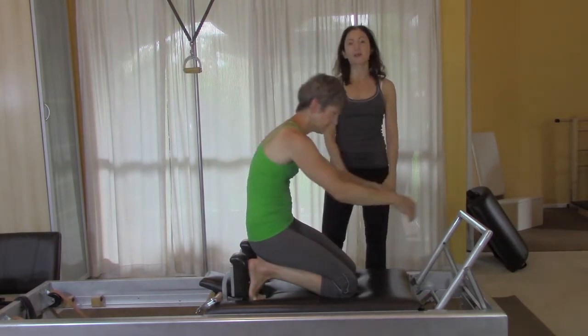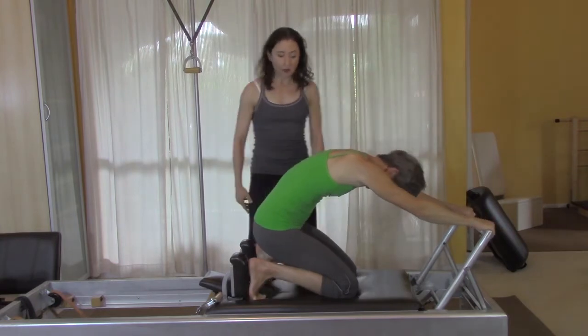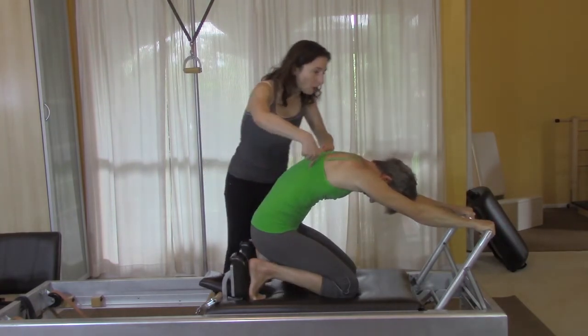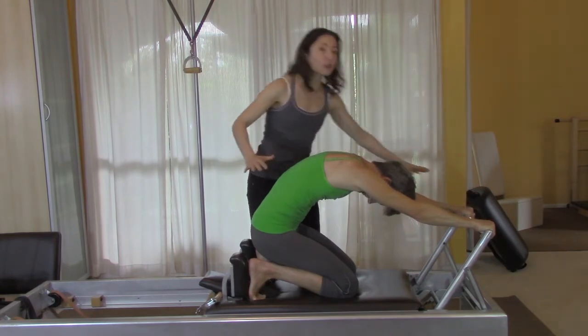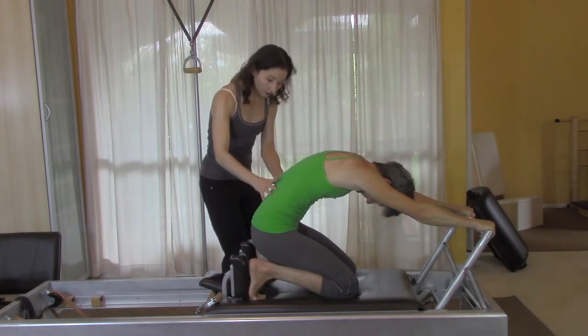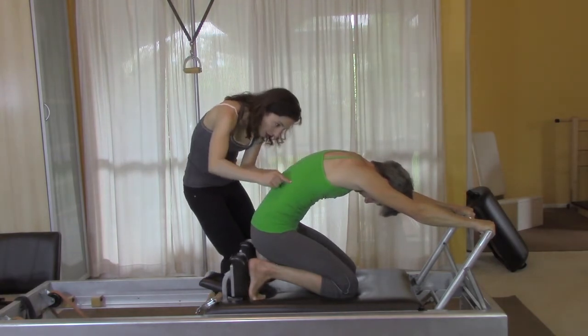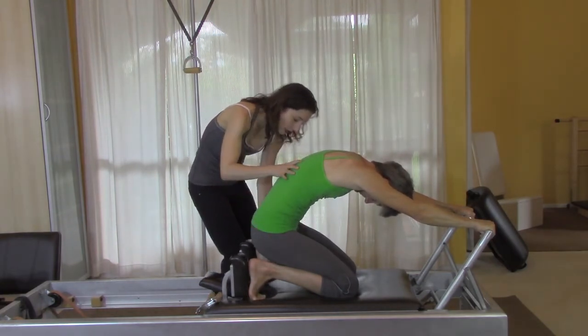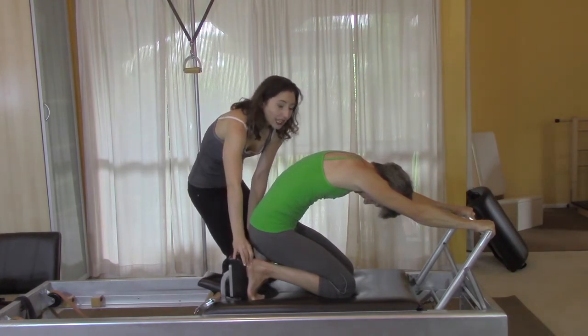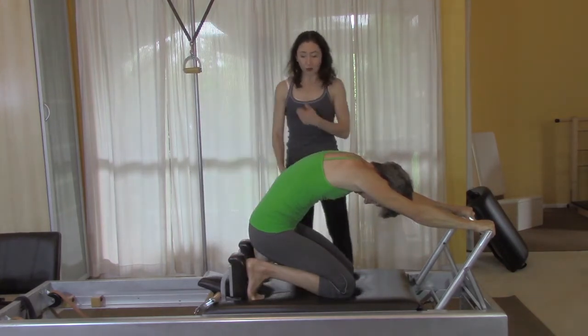So Gail, especially in this first one, imagine that your waistline is reaching all the way to where you're holding on to the bar — kind of the same skill that you build in the short box, where you lift up, hold the pole, and then your seat, your feet, your stomach everything reaches in the opposite direction to push into your feet. So then in that nice long position when you go —